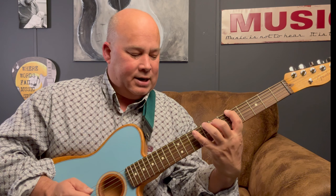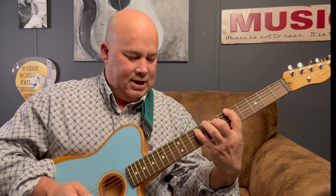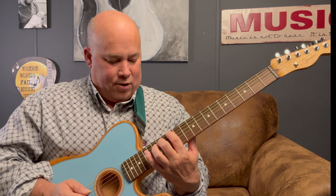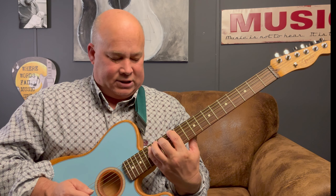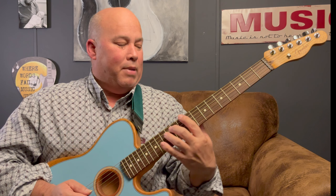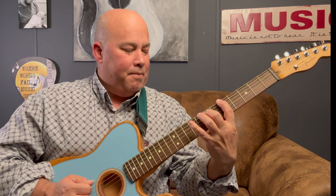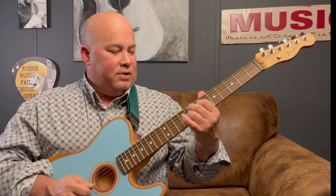It's going to be five, nine, ten, nine. Five, nine. Now we're going up to the twelfth fret, which is your E chord, and we're going to do the same exact pattern: twelve, sixteen, seventeen, sixteen — just one time. Then back to the D chord: ten, fourteen, fifteen, fourteen. Then back to the A: five, nine, ten, nine. And that's it.